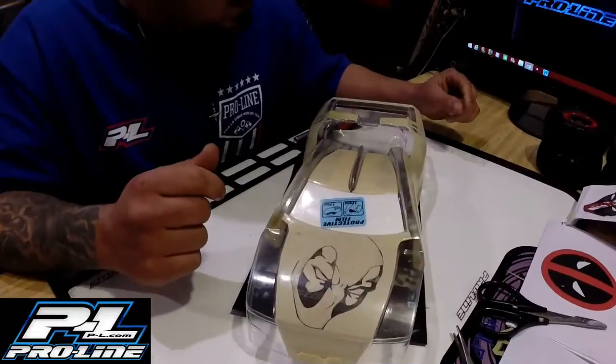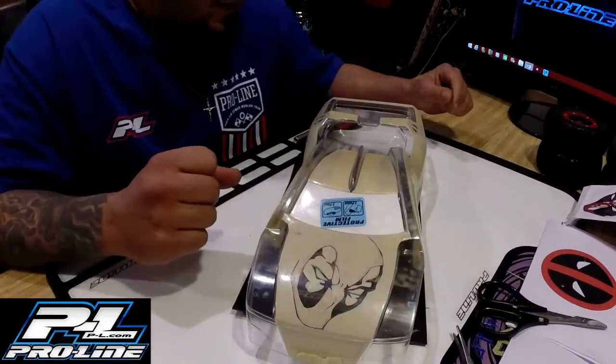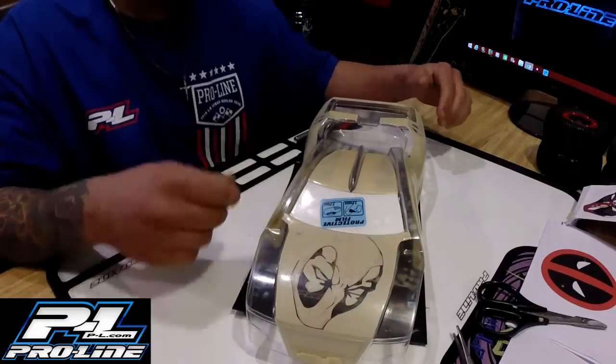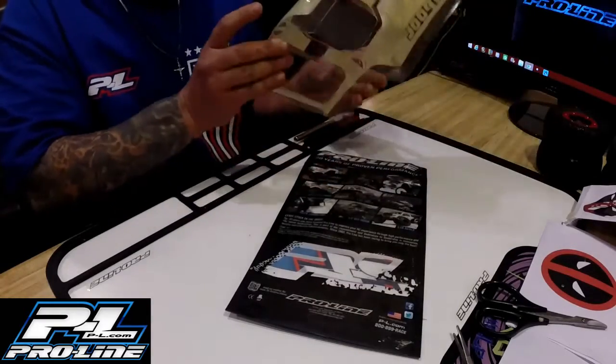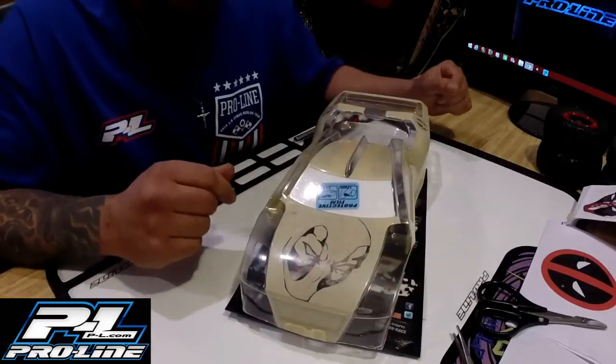Alright, so this is where we're at with this Deadpool body. I mean it's coming out okay. I like how it's coming out. A couple of these lines, like making a perfect circle, was kind of a challenge. That was kind of a challenge — I'm not lying. It's still not perfect, but I mean it looks good enough.